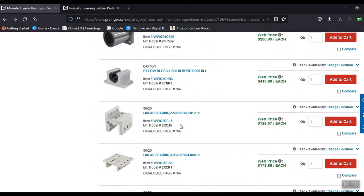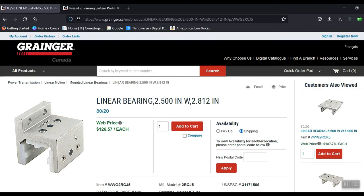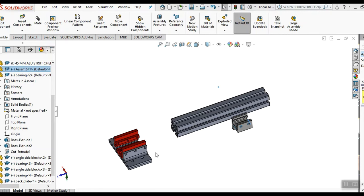I actually don't have a van in the driveway yet - it's coming - so why am I doing a van build video now? Because I got to get started to be ready when it does come. I'm on the Grainger site here - a linear bearing, the flat one I'm making, not one of the L-shaped ones. The price is around $125 each.